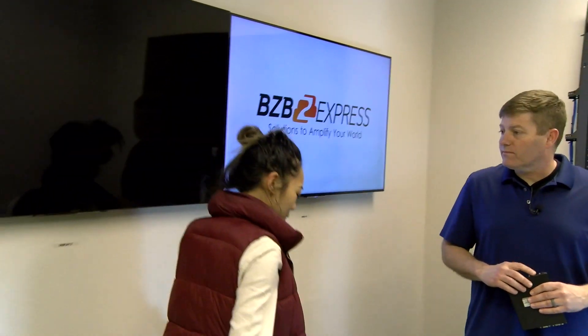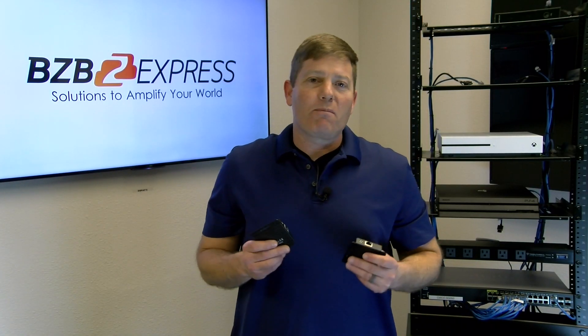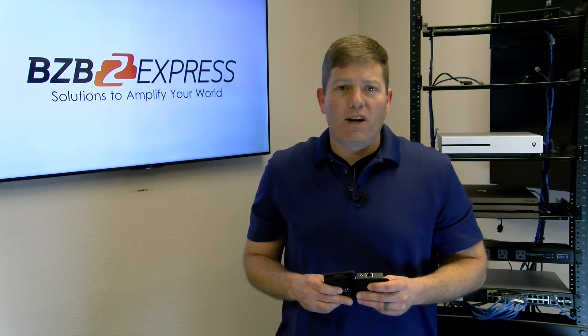Hey Chris, I have one question for you. What are those? I'm glad you asked because I'm going to break down what an HDMI extender is in about two minutes.